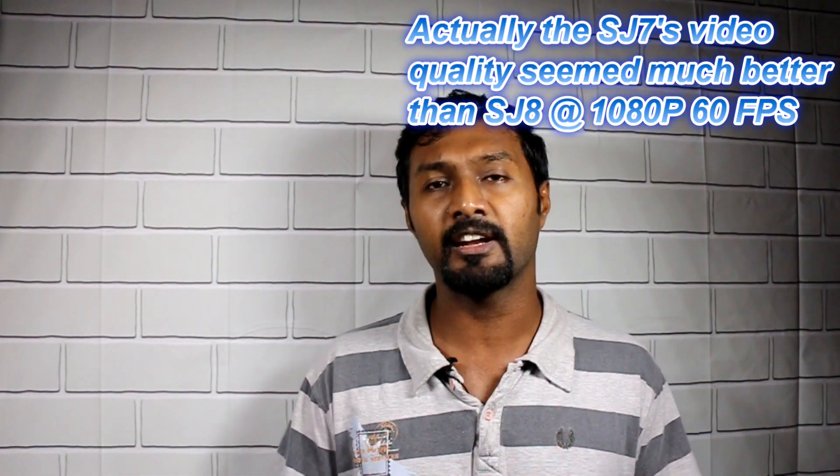Most SJ8 Pro owners know that in 4K this cam is absolutely flawless — the video quality is very nice. But it's at 1080p 60fps where this cam falls short. SJ Cam haven't put in the resources to improve video quality at 1080p because the focus was just on 4K. As a result, comparisons between the SJ7 and SJ8 showed little difference.